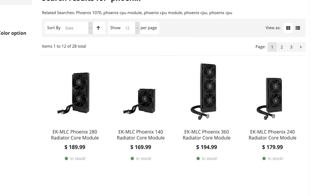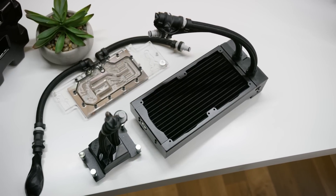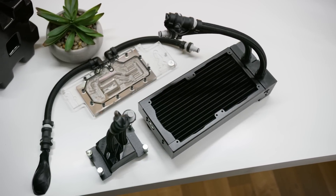Speaking of challenges, this was a challenging segue. EK Water Blocks' Phoenix lineup is their next-generation high-performance all-in-one cooler — check it out now at the link in the video description.